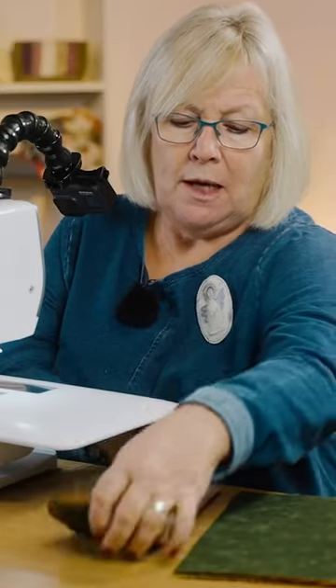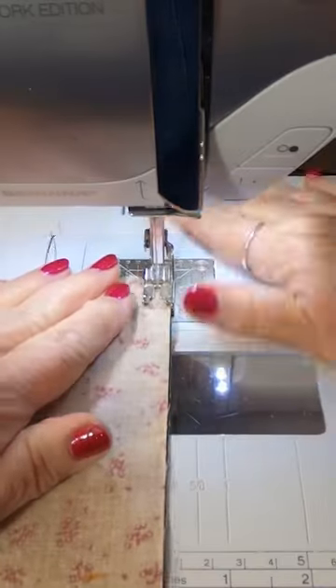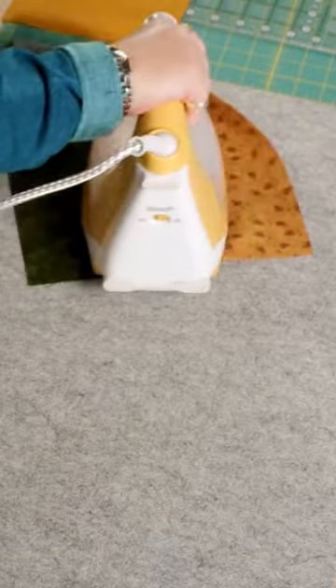Flip one pile over, then take one from the bottom and one from the top. Sew them together right sides together, and repeat until all pieces are joined together. Then give them a press.